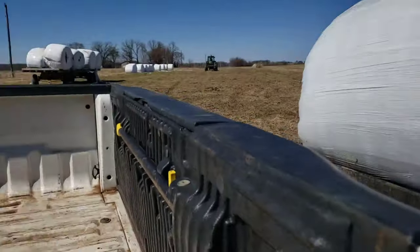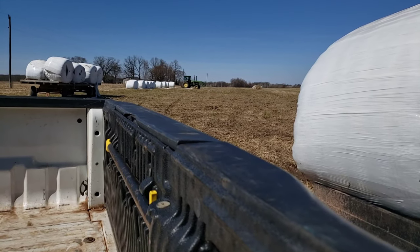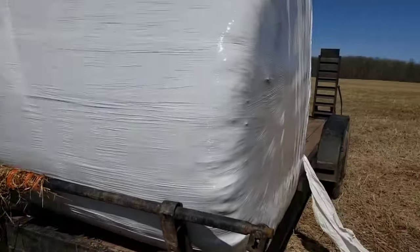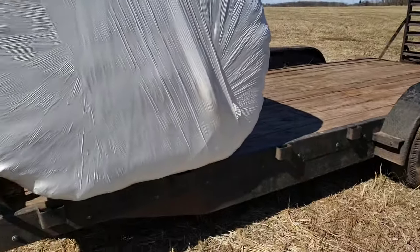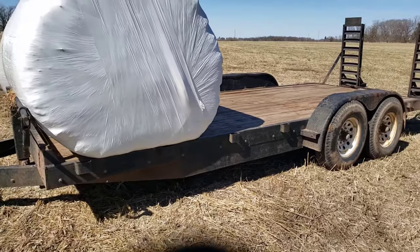I gotta stop at the hardware store, so I left a little bit early to pick up a couple things there. Well, we got John loading me with some hay bales here — looks like eight or nine more down there. We gotta cut a little plastic wrap. These are big heavy bales.